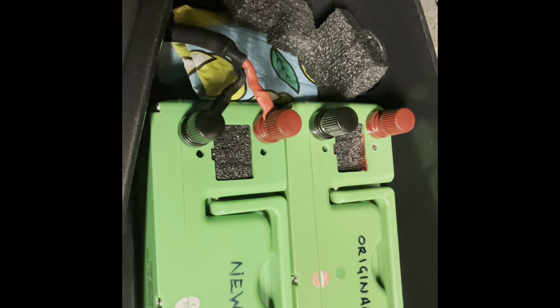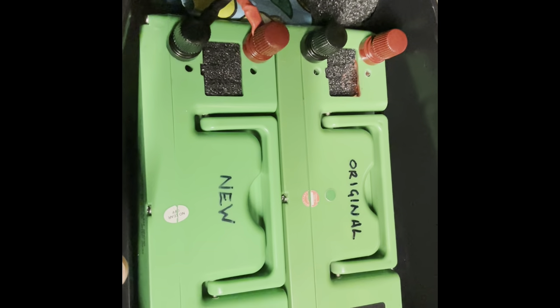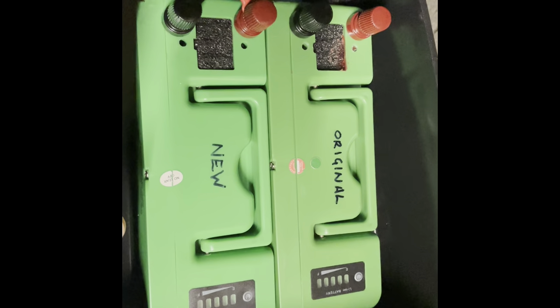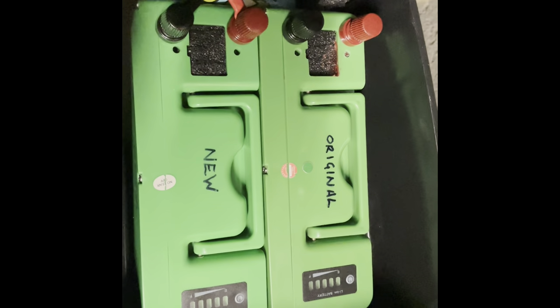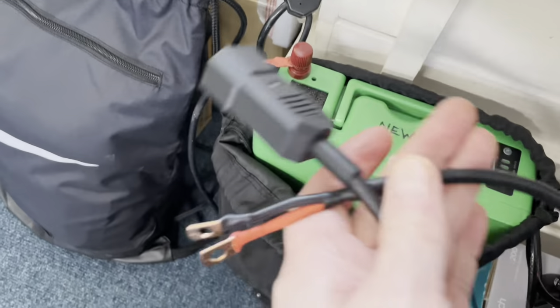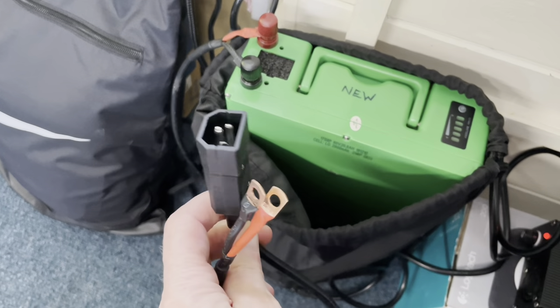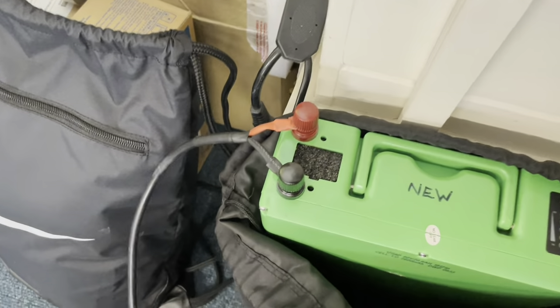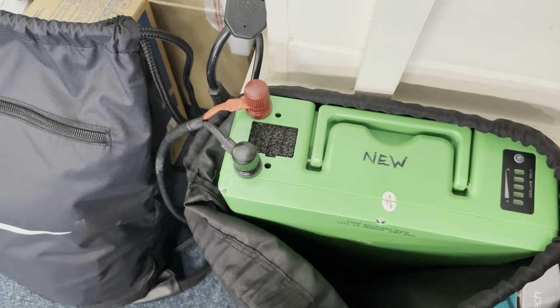Here it is with the new terminal connectors all in place — much better, more solid connection, no short circuiting and arcing. Just to show you it is actually charging: I've created a connector for the charging so I didn't have to fiddle about with the original charging power pack. This spare one is currently plugged in and charging — it literally just plugs in there, connects onto the terminals, and that works perfectly well.